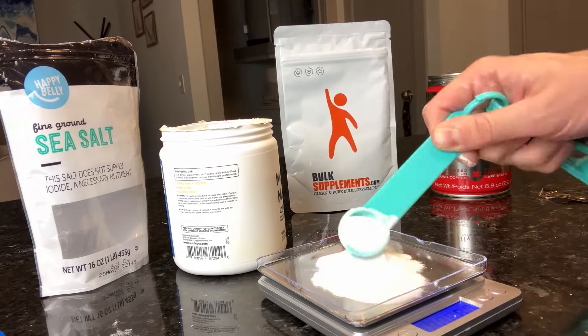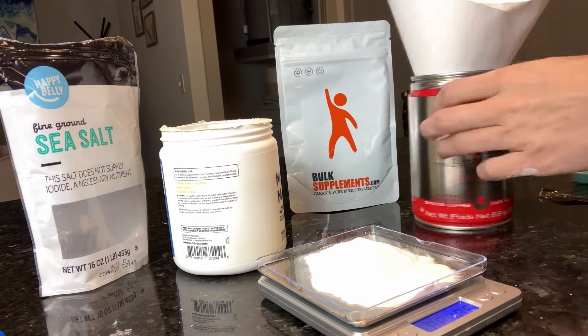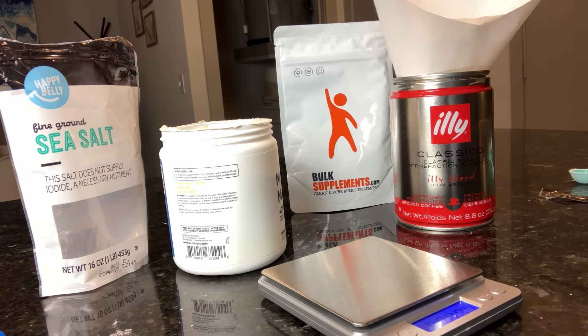I actually removed one gram from that pound in order to get exactly 452 grams of salt, to which I add 68.7 grams of magnesium malate and 68 grams of potassium chloride. I'll include the links to the products I used in the description. That's $30 for six months instead of $270 for six months — to me, this was fun, quick, easy, and worth it.